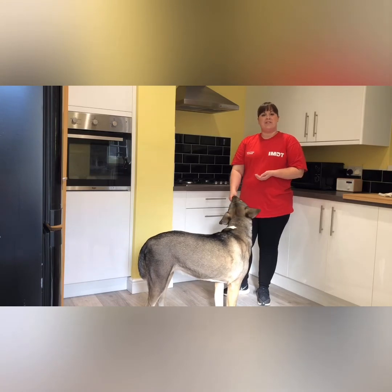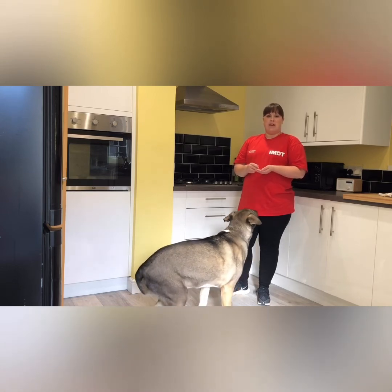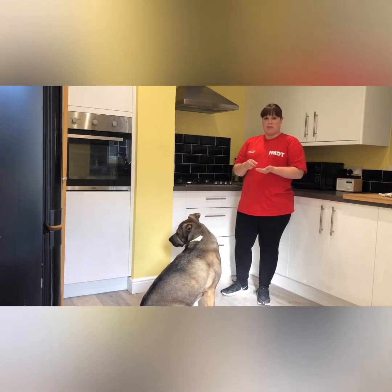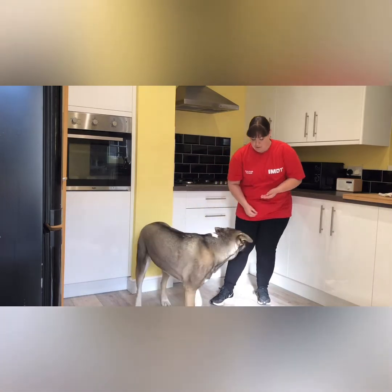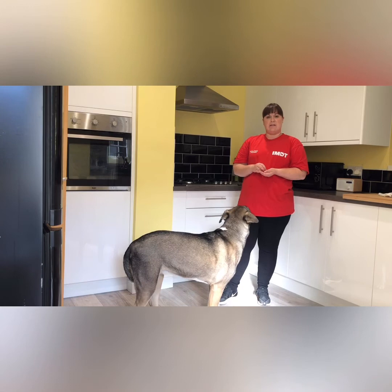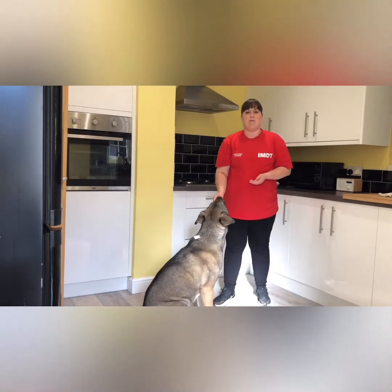Step three: your dog is now comfortable following the lure and we've put a word to the action. We now want to remove the food and lure with an empty hand, so the food reward is only given on completion of the trick. This time, pretend to take a treat, say the word 'spin', present your hand, lure the dog around, back to the front, good and reward. Again, say 'spin', use an empty hand, lure the dog around, back to the front, good and reward.